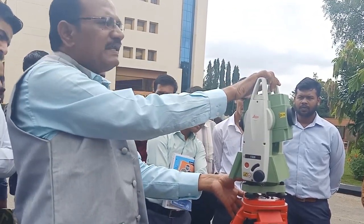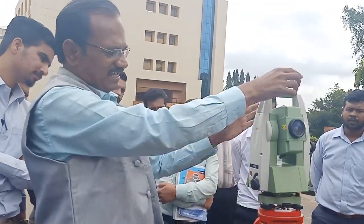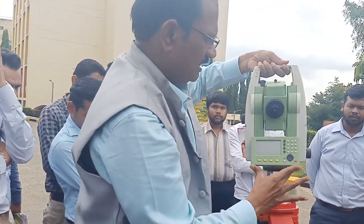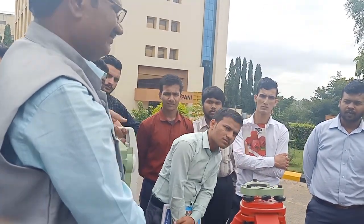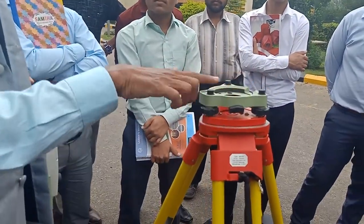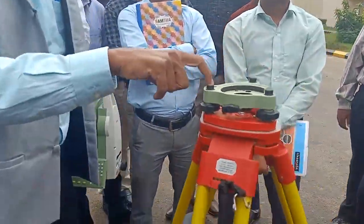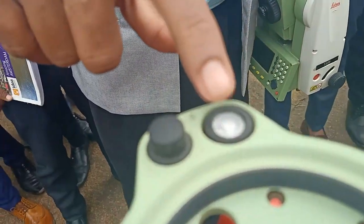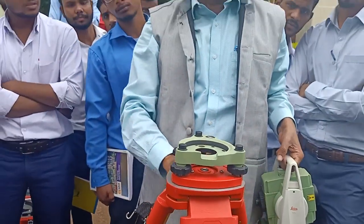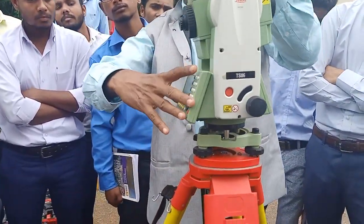The moving part of the instrument is the instrument part. The unmoving bottom part is called the tribrach — T-R-I-B-R-A-C-H. You can unscrew and lift the instrument from the tribrach. The tribrach has three screws and a circular bubble. This circular bubble must be brought to 70–80% center during major leveling.